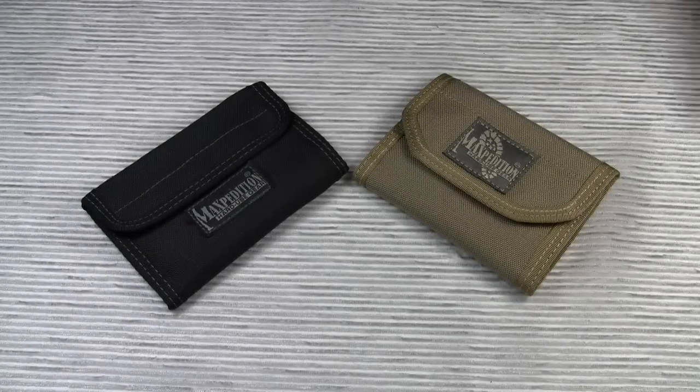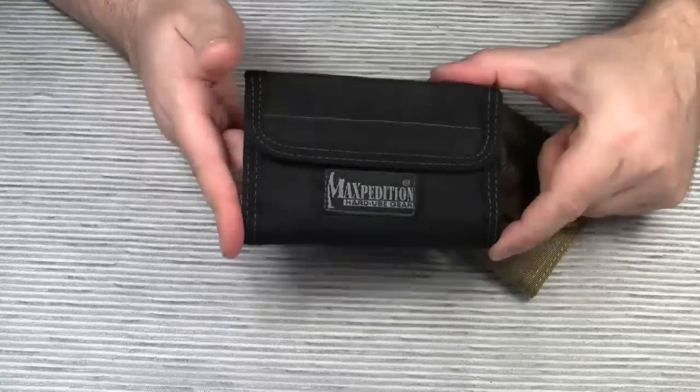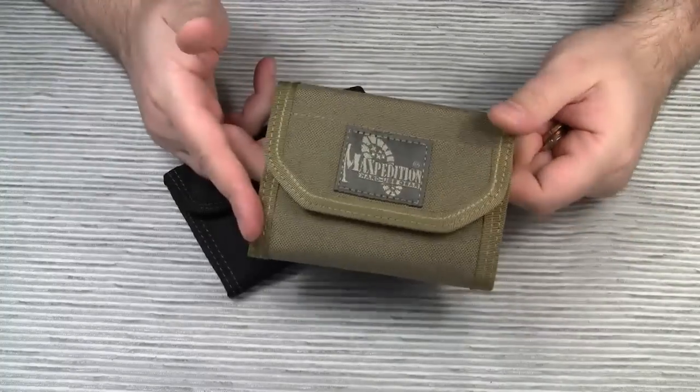Hello everyone! Today we are going to take a look at two Maxpedition wallets: the well-known Spartan model, which has been reviewed many many times, and a more recent model, the CMC wallet.